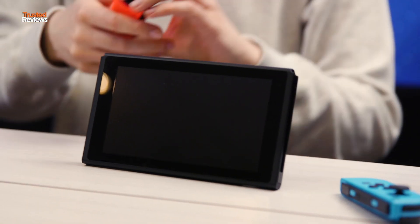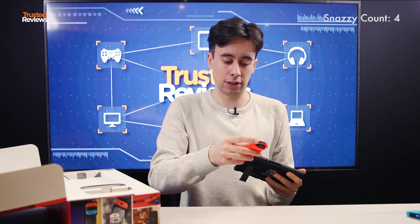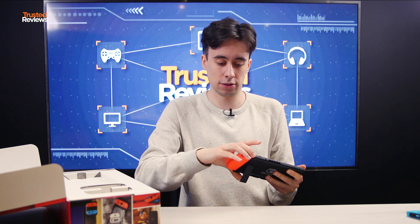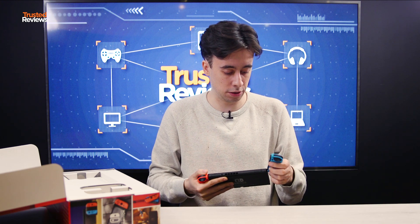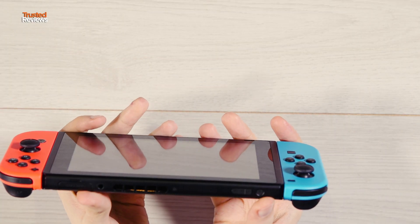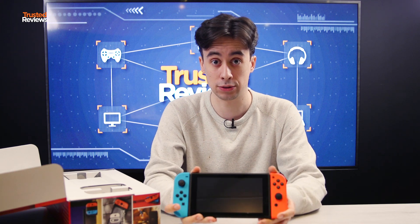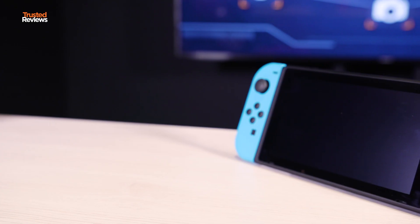I'll put the controllers on so you can get a sense of how it looks — quite a snazzy little thing. When the console is turned on and you slide these on, it makes that little click noise you hear in the trailers. When it's not on, it doesn't sound as satisfying. This is how it looks with the controllers attached — it's quite a bigger machine now. It fits quite nicely in the hand, so if you need to take this on your commute or someone is watching something and you're not allowed to use the TV, you can just take it off the dock and this is what it will look like.